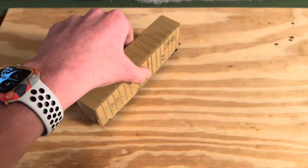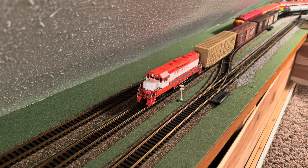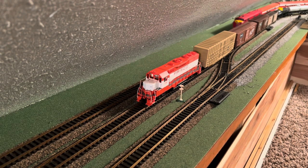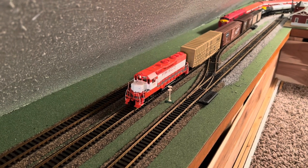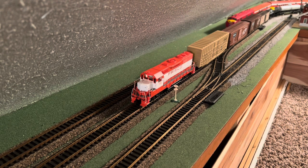So let's go put them on the layout and have my new Frisco locomotive pulling them around. As you can see, we got on the track right here — we got that new box car up front, and back there you can see we got the Frisco tank car. So let's pull off and see how she goes with it.